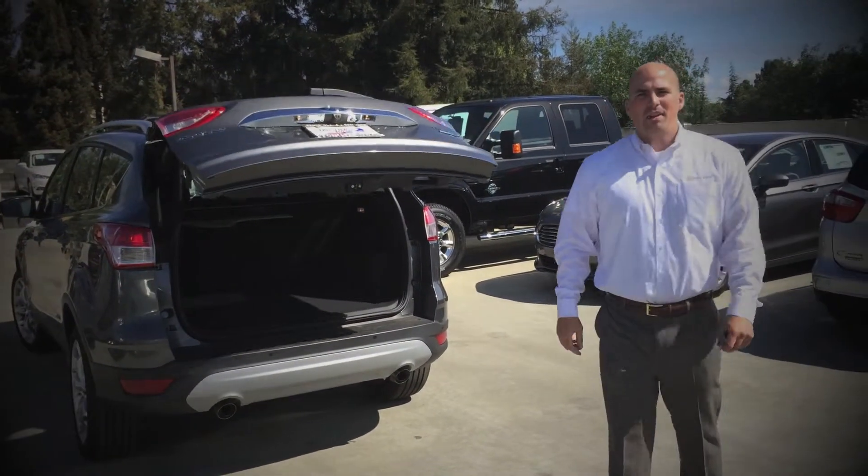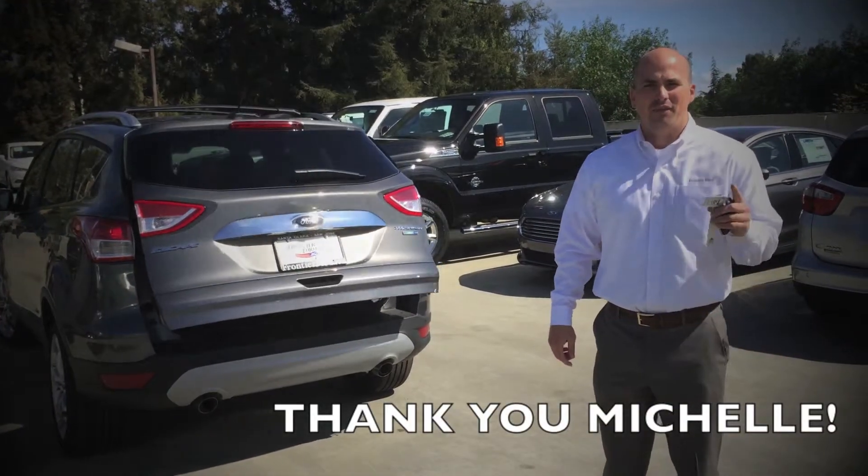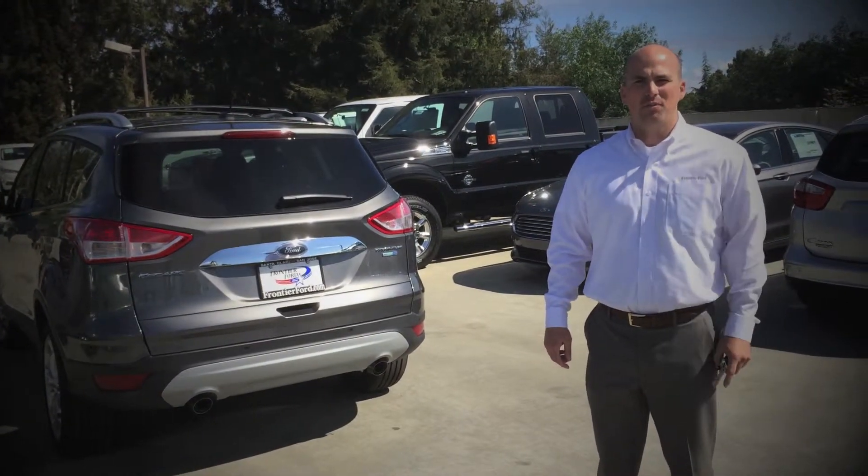This week's quick tip was inspired by our special fan, Michelle Marlotte. Thank you for your submission and thanks for watching. We'll see you next week.